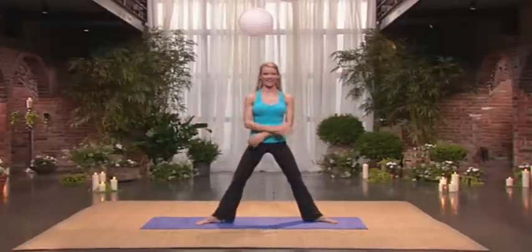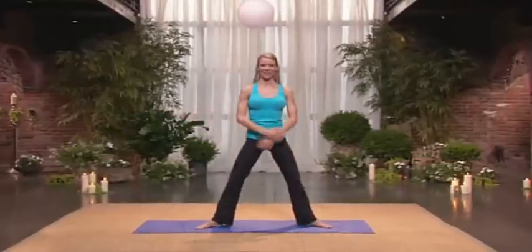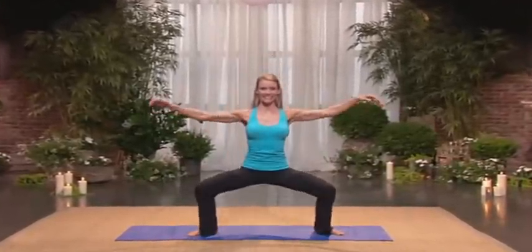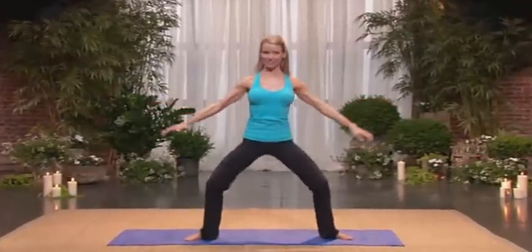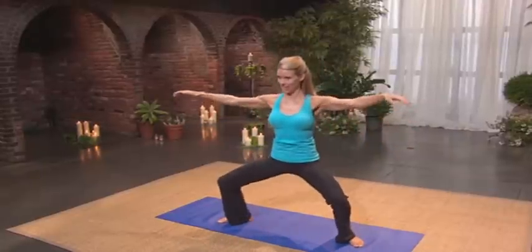And let's do some plies. It's out and in. Out and in. Good — three, go low. Four, five, six. Keep your abs in. Seven. Shoulders soft. Eight. Press through the heels. Nine. Squeeze the glutes. Ten. And jump in second position.